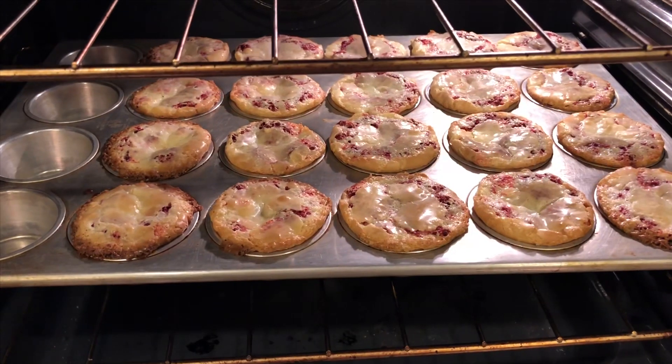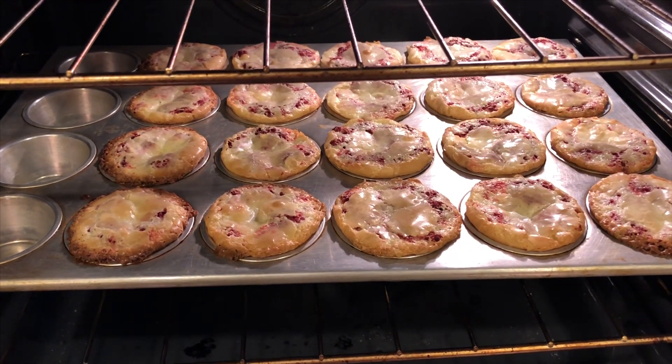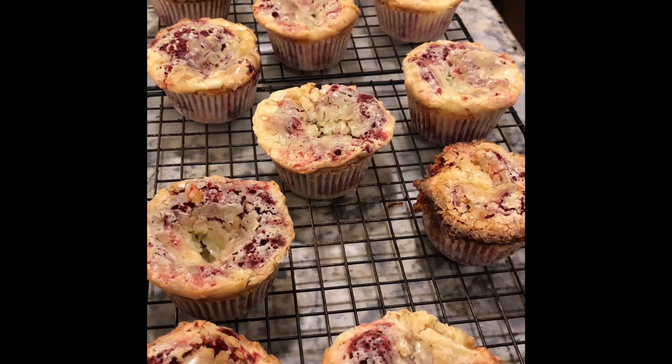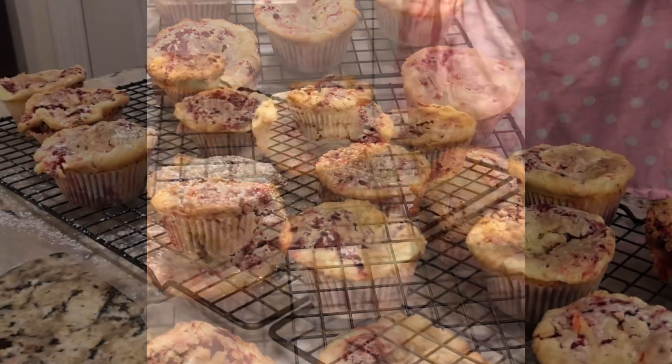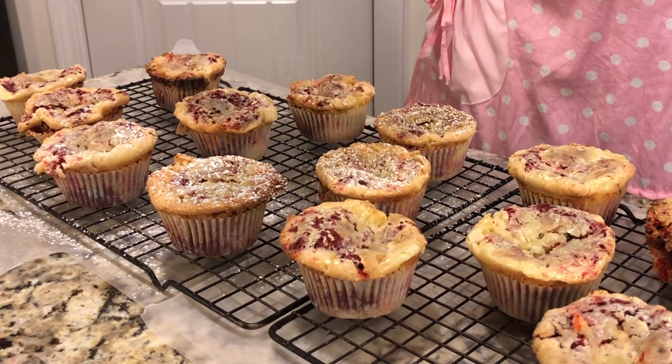Roses are red, violets are blue — make these red velvet love bites even if you are desperately alone. These are done! Take them out of the oven, remove them from the pan, and place them on a rack to cool completely. Then just sprinkle them with some powdered sugar once completely cooled.